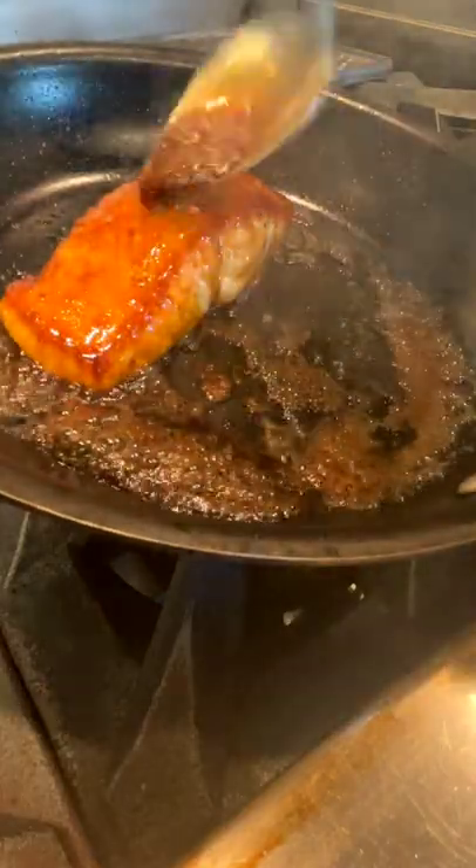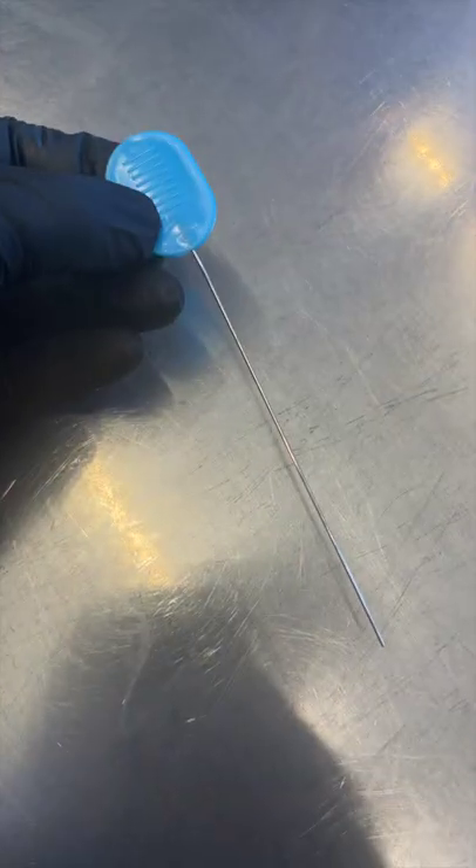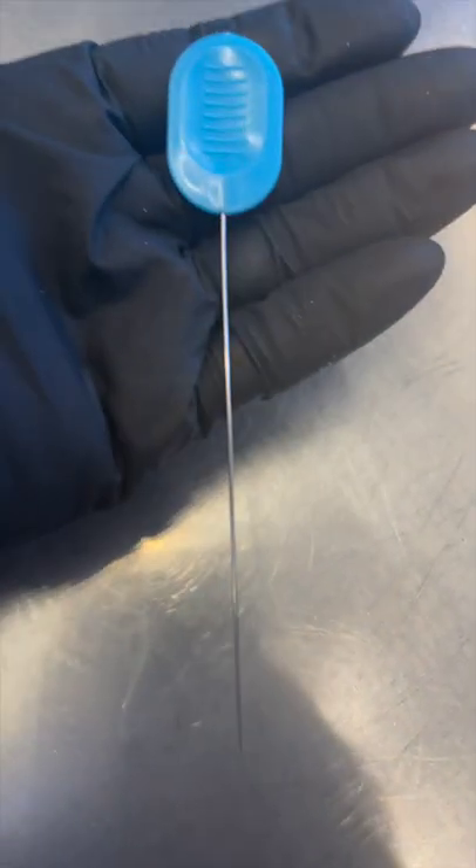Pro tip on how to make sure your fish is cooked perfectly. I can't believe I've been sleeping on this technique — I haven't shared it, but it's really easy. It's actually a cake tester. Horrible for cakes, but perfect for this application.